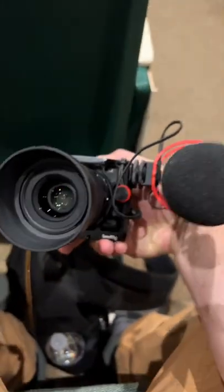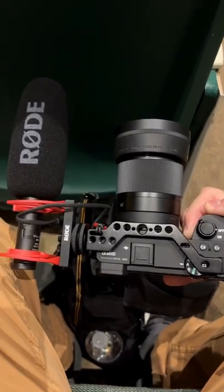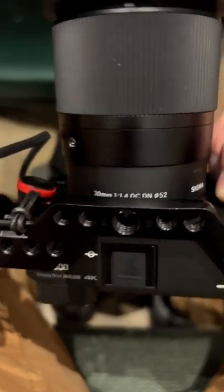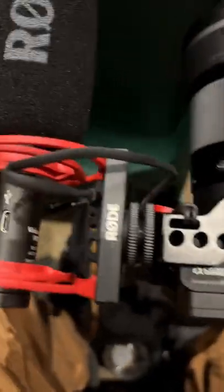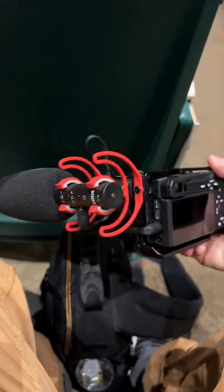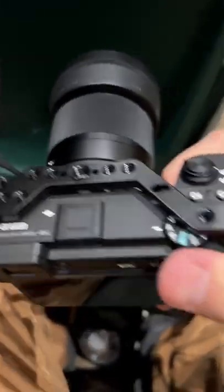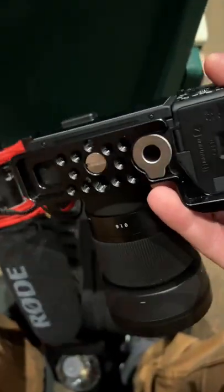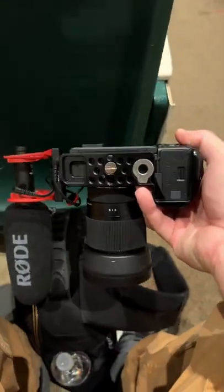I have my Sony a6600 camera here, as well as my Rode VideoMic NTG microphone, you can see there on the side. The cage is a small rig cage. Peak Design anchors on the sides of the cage as well. It's a 30mm 1.4 aperture lens — really nice setup, just rolling light.